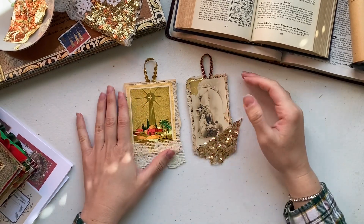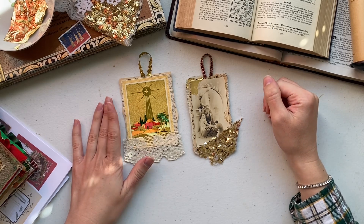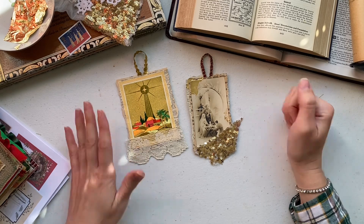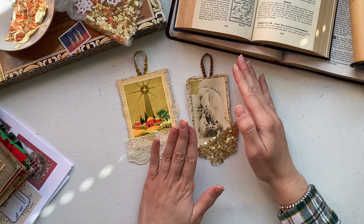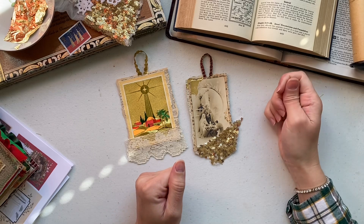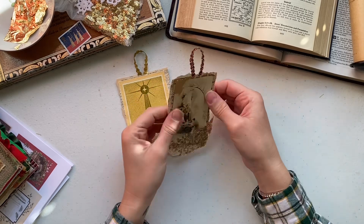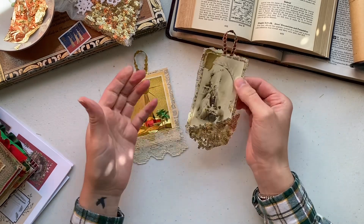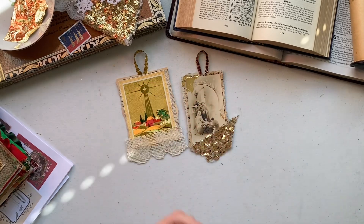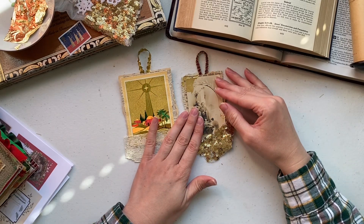Hey you guys, welcome back to my channel, it's Cassie Zester Roses. This morning I have my entry for Rach and Bella Crafts A to Z of Christmas Crafts. I asked on Instagram and my letter is the letter N. I asked everyone to suggest things related to Christmas that start with the letter N, and over and over again I got the word nativity.